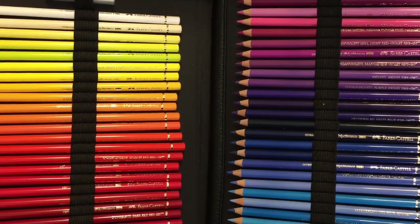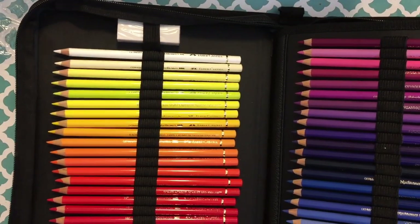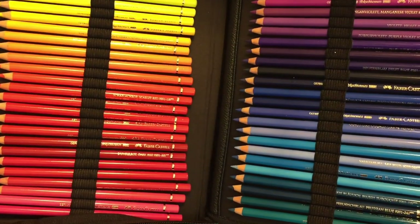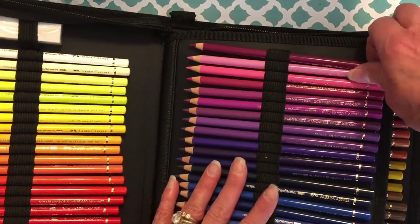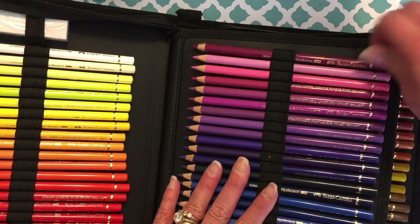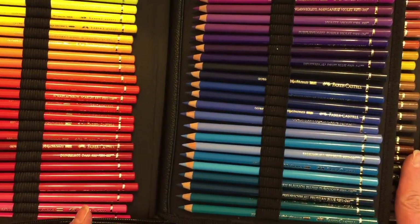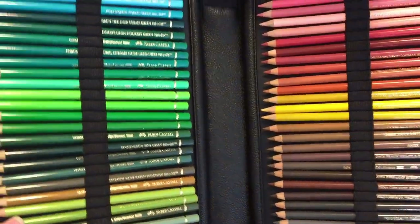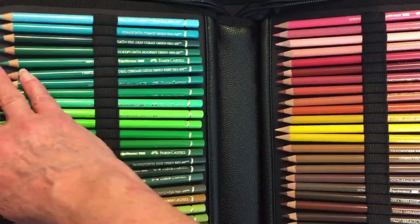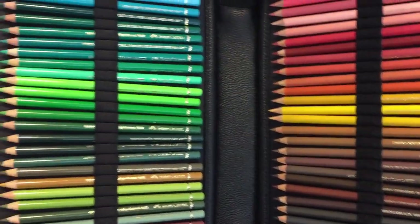Okay guys, you're going to hear the dogs in the background. I have all of my Faber-Castell Polychromos pencils in the case now. They were easy to put in — they just slide in and out easily. I put these in the order that they came in the tin, and these just flip easily. Look at all these gorgeous colors — I'm so excited!